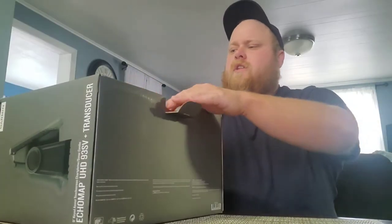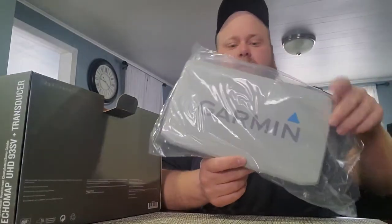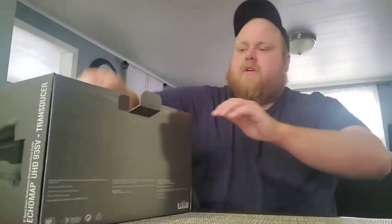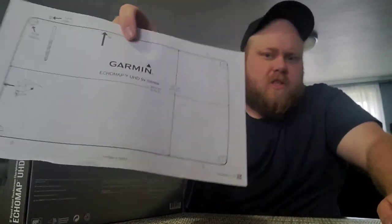The first thing we're going to see is a sun cover. The Humminbird makes you buy this separately, so I'm already liking that. Here is the unit itself. We got a sticker — everybody loves stickers, right? And a template for a dash mount. I'm a tiller guy, so this is completely useless to me.